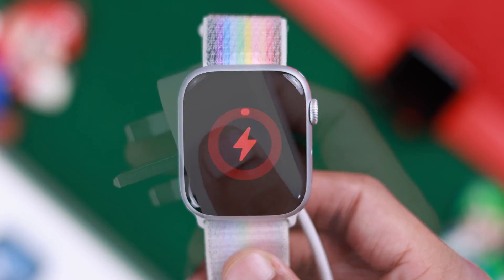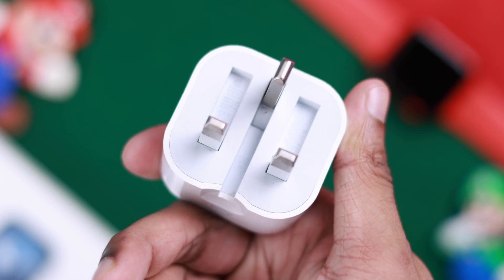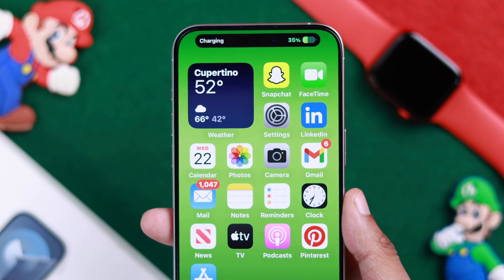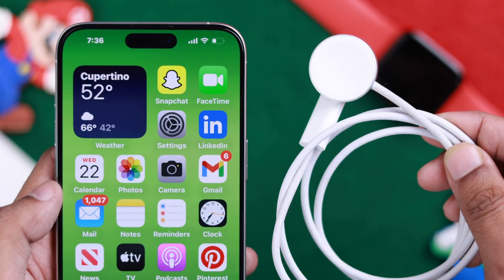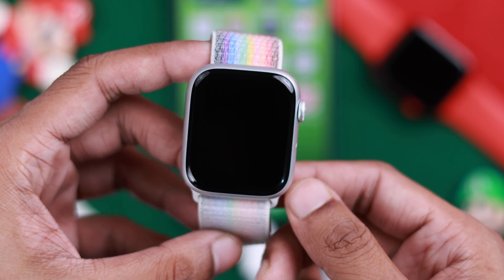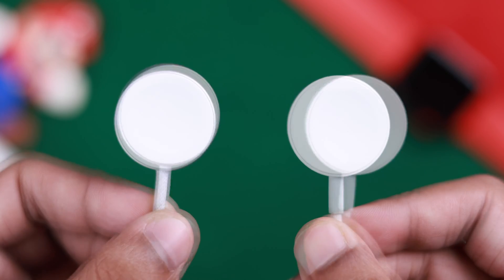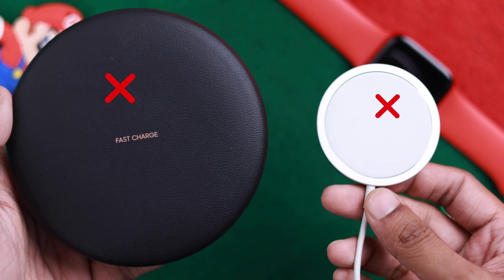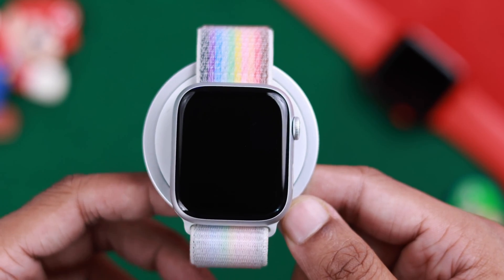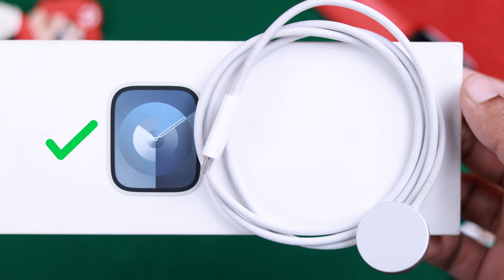If it still isn't charging, then we will check the adapter, the cable, and the wall socket you have plugged your adapter into. To check if the adapter is working, you can charge your iPhone with it. If your iPhone doesn't charge, then the adapter isn't working. To check the cable, you can charge your watch using your iPhone 15. If it doesn't charge, then the cable may be faulty, so you can try replacing them. Note that you can't charge your Apple Watch 9 using MagSafe, your iPhone's reverse charging, or any other wireless charger that's not compatible with your watch, so it's best to use the cable that came with the box.